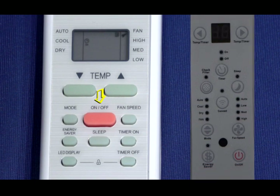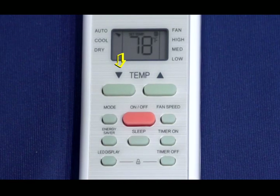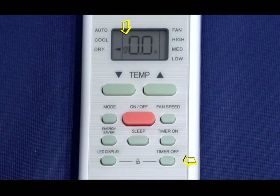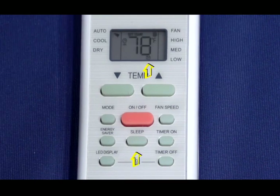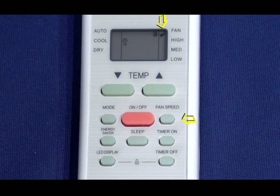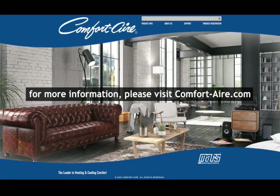The on/off switch turns the unit on and off. The temperature down button decreases temperature in one-degree increments down to a minimum of 62 degrees. Whenever the remote is turned on, you'll see information on the screen. The timer on symbol displays when timer on is set. The timer off symbol displays when timer off is set. The main screen shows the set temperature, room temperature, or time under the timer setting. The lock symbol shows that all of the current settings are locked. The sleep symbol displays when the sleep feature is activated. The fan display shows high, medium, and low fan speeds — no display means auto fan speed is set. Thanks for watching and enjoy your brand new ComfortAir RADS Series Window Air Conditioner. I'll see you next time.